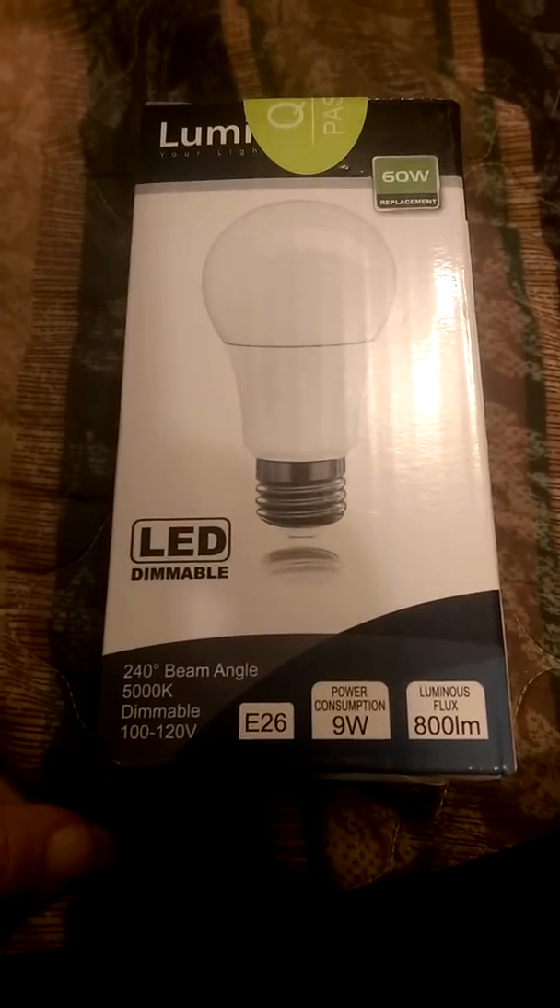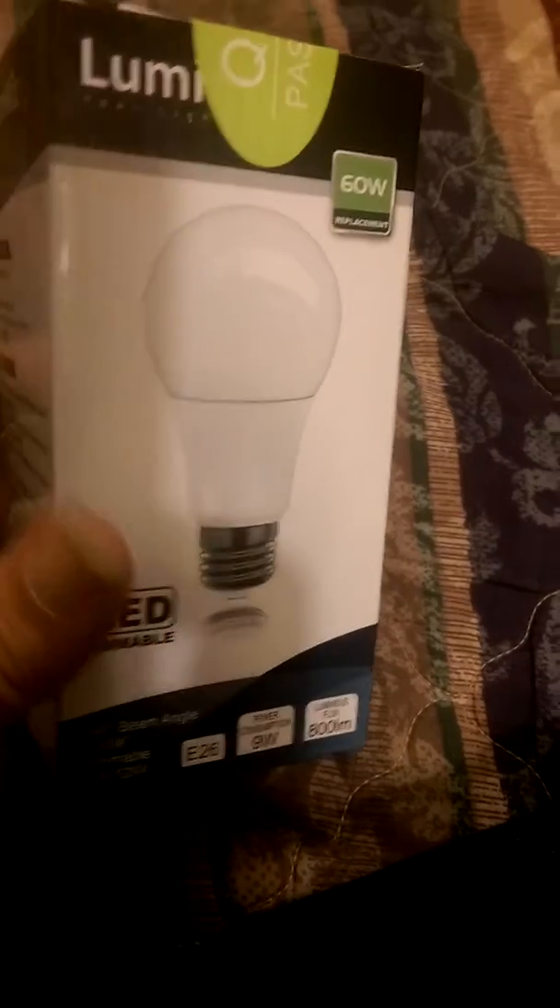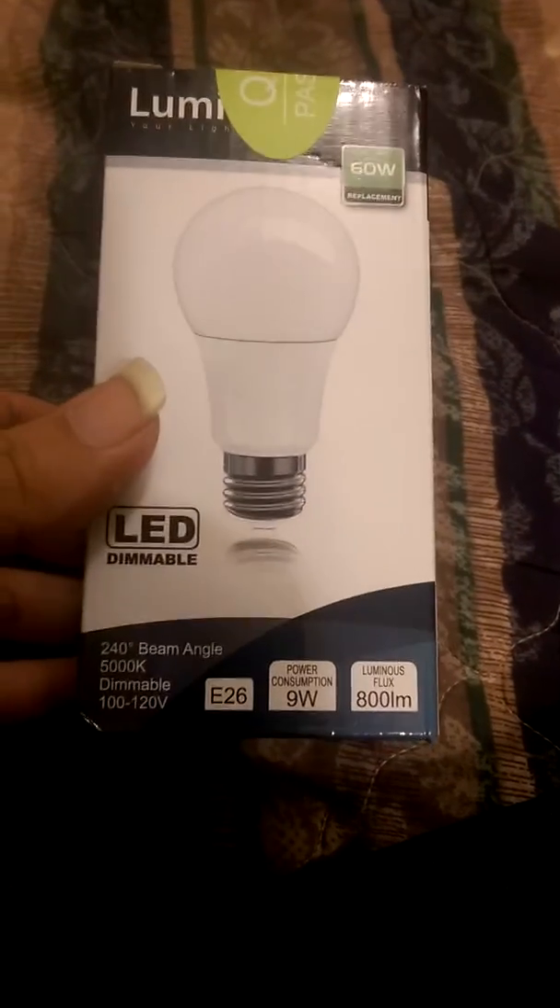Hey guys, it's Jess from Honka Honka Burning Review, and this is the Lumen Wiz LED Dimmable Light Bulb, and I'll just take it out and show it to you guys.